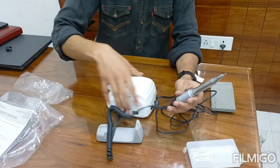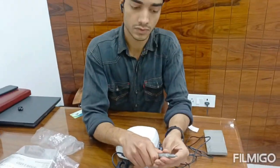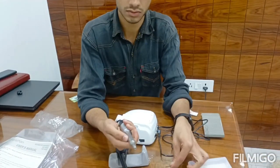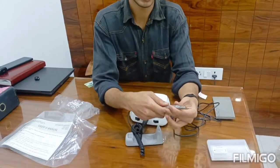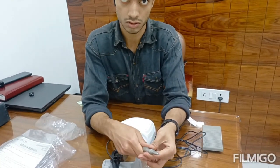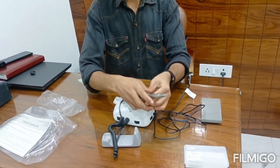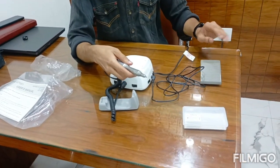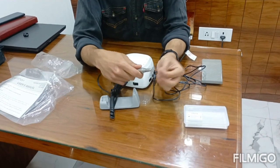And if you want, you can remove the hand piece like this. Unlock and lock. You can unlock and lock the hand piece to attach or detach it.